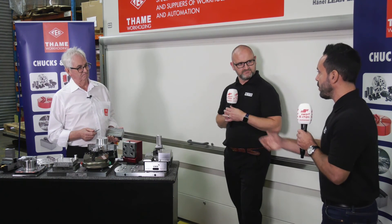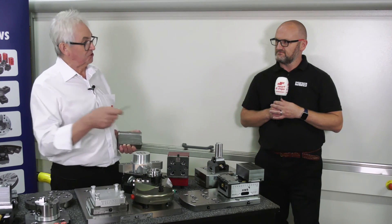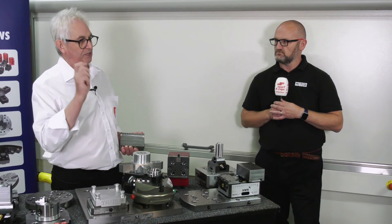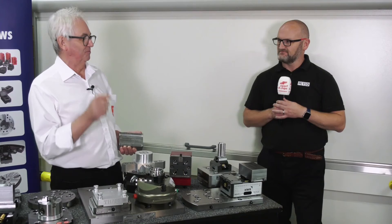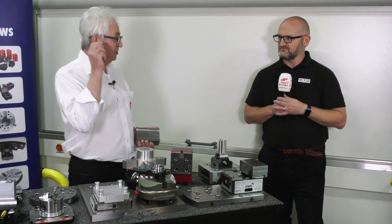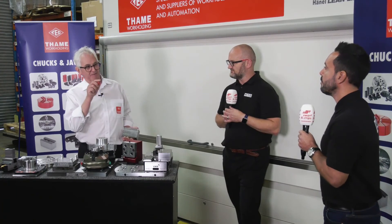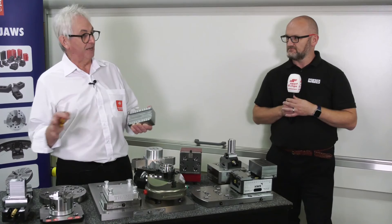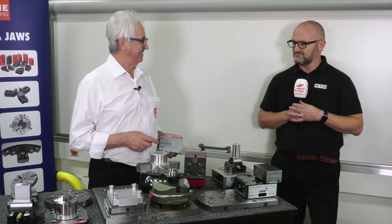What about automation? Automation is a real big thing for us. We used to do a system of automation and now we're looking again - it's in development at the moment and automation is a real big issue for us. That's where we see it going in the future. Can this be automated? This can be automated - watch this space because we have an automation unit coming, and hopefully soon this will be interfaced to it.